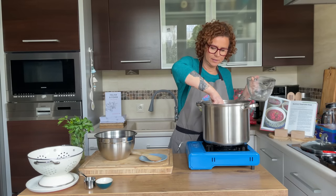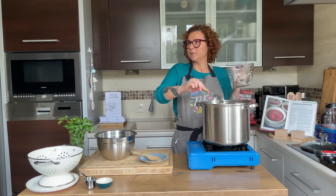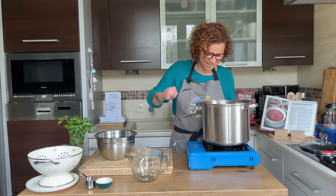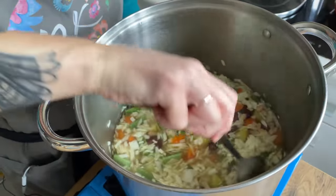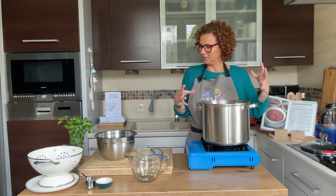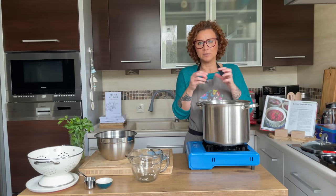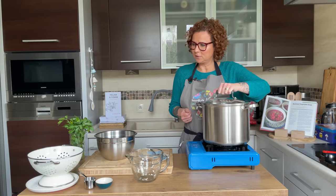It's always surprised me how cabbage doesn't take very long to cook because it's such a dense vegetable — it's dense but thin! My soup is becoming thick already. This is not a soup that has a lot of broth in it; it just becomes more and more rich and dense. It becomes a filling, hearty one-pot meal, especially if you keep the meat in here and it cooks down to where the meat falls off the ribs.